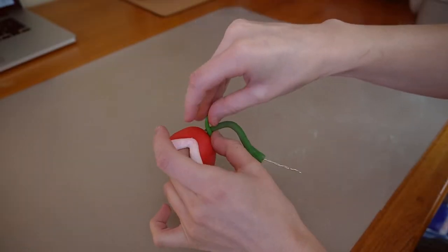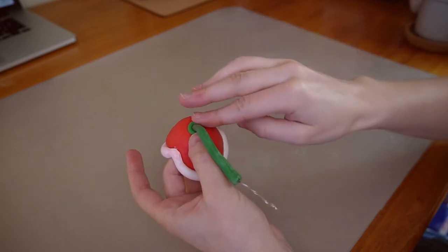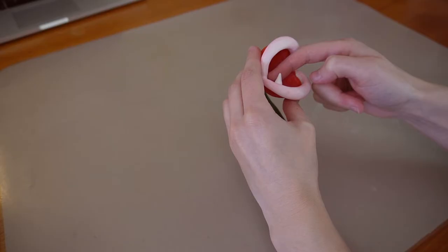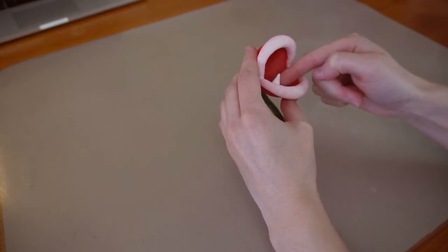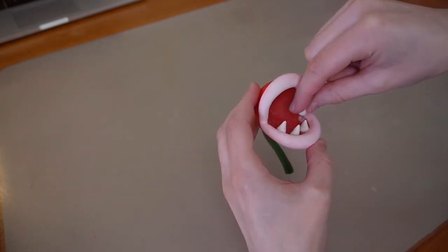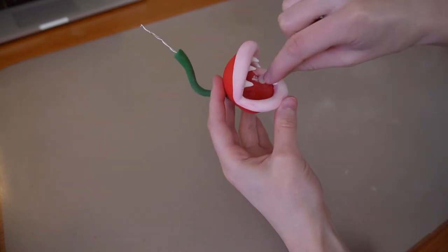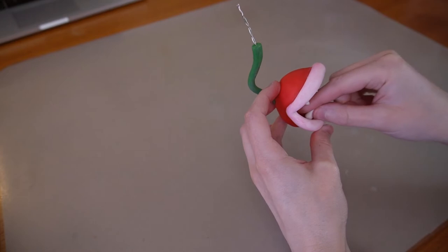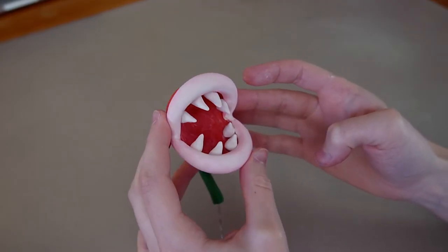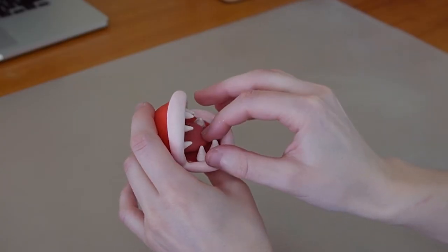I'll quickly sand the stem to make it super smooth before attaching it to the head. I'll add a tiny ring around the stem and throw everything in the oven before making the teeth. I baked the piranha plant one more time to harden the teeth so I can add the tongue without smushing everything.